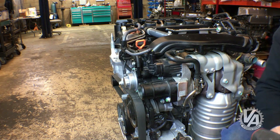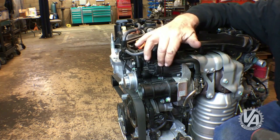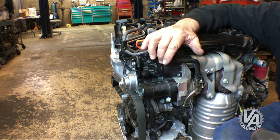The turbo is up front for cooling. It's very small and spools very quickly. It has an electronically controlled wastegate, and the engine computer controls boost in conjunction with the electronic throttle body.